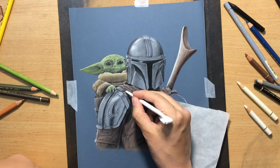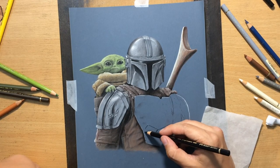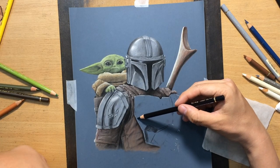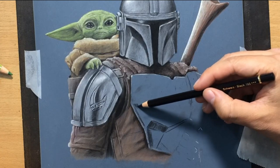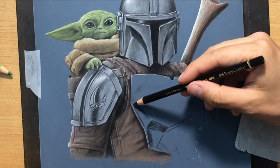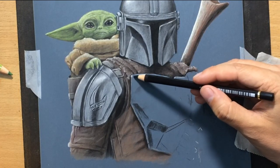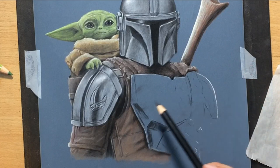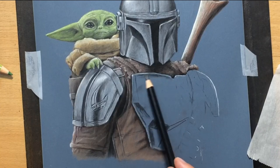Now I'm doing some work on the chest plate. I'm defining the darker areas first — sometimes it's a good idea to put in the black first because if I put lighter colors first, the black may end up looking grey rather than black. I want some parts of this armor to be very dark so I can create some nice contrast.